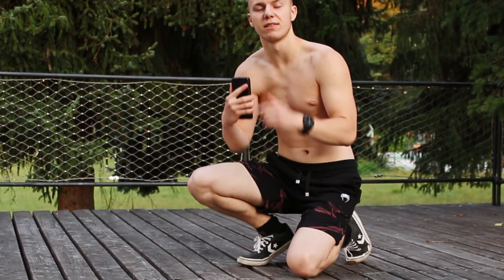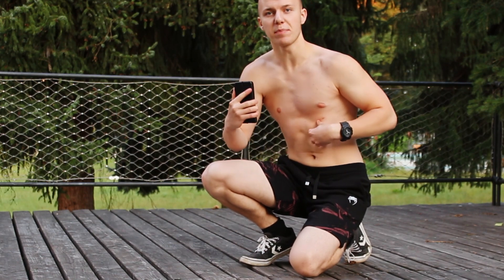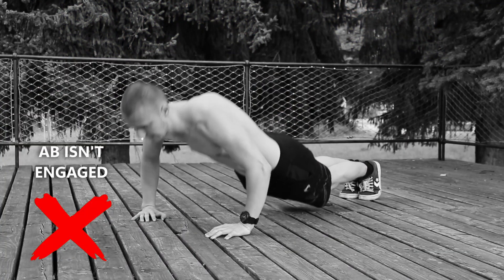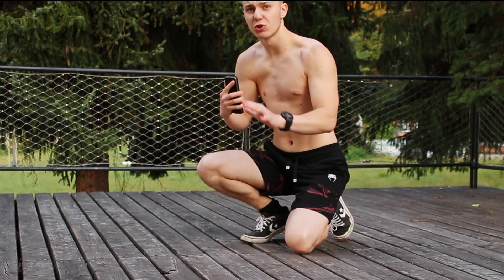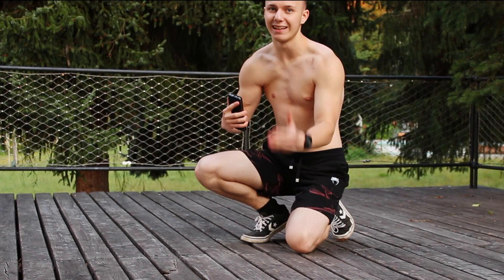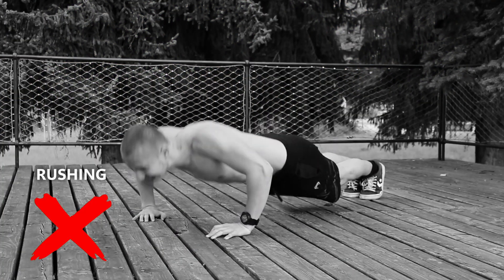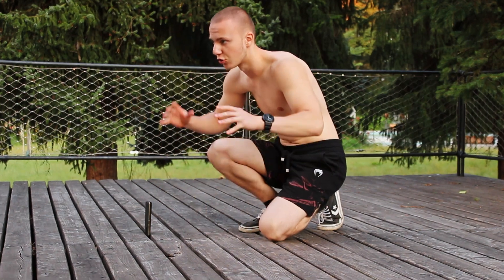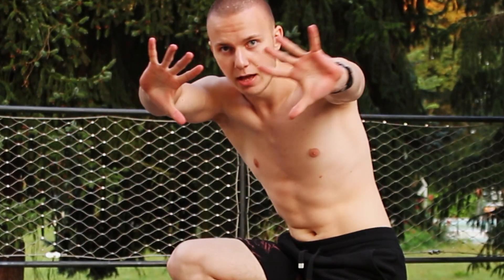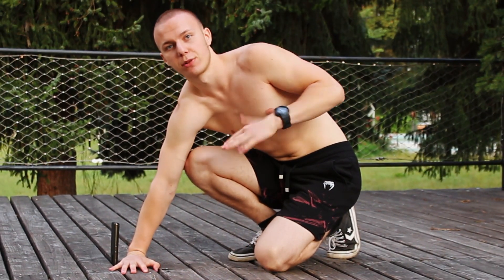The most common mistakes in push-ups are usually a lack of engaged abs and short, uncontrolled movements that lead to nowhere. The most effective technique in push-ups is to rotate your hands inward about 45 degrees to engage your chest fibers more.